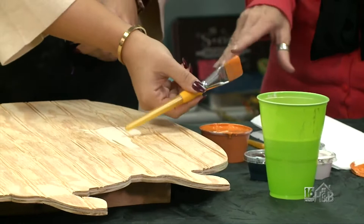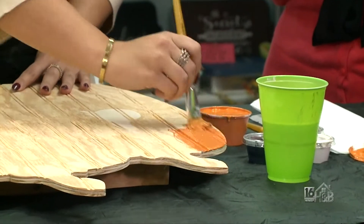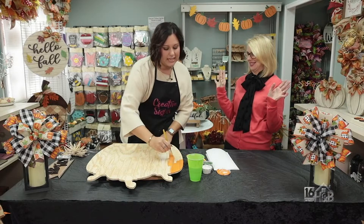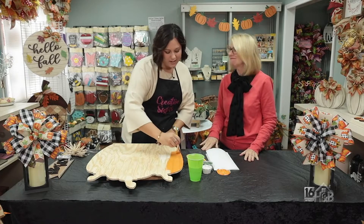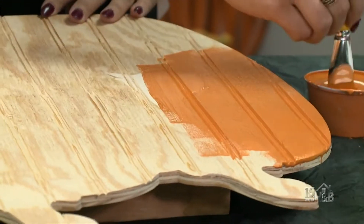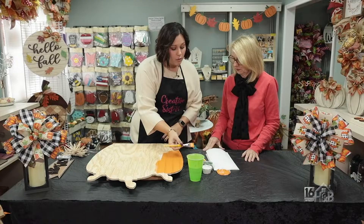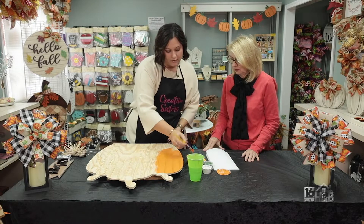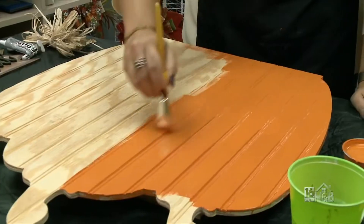While you're painting that, I wanted to point out that I really like this particular planter because it's something that you can use all the way until Thanksgiving. Once Halloween's over, nobody wants to see the Halloween things anymore. But this you could put out from the beginning of September all the way till Thanksgiving. To me this is worth the investment. When we build the box for the planter we use cedar wood so it will hold up when you're watering it — it's not gonna rot. You could put some mums in it, some small pumpkins and gourds.